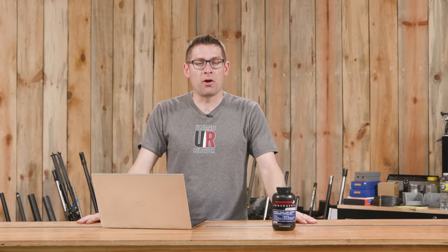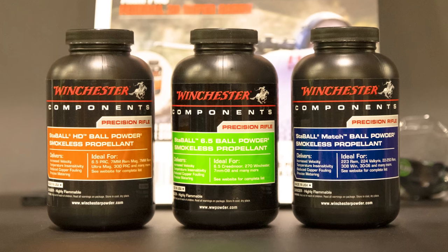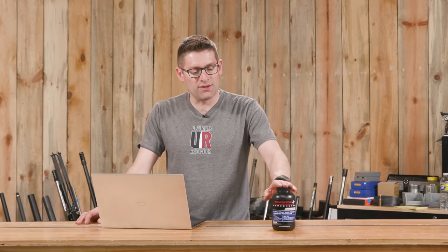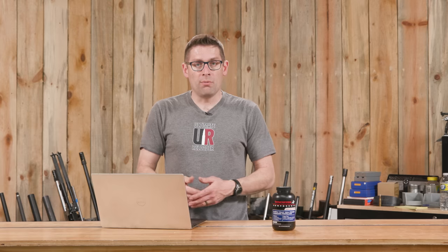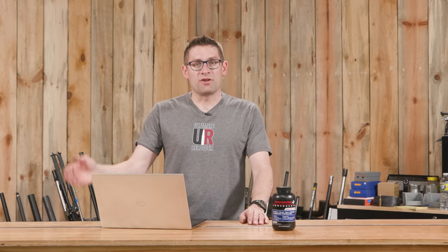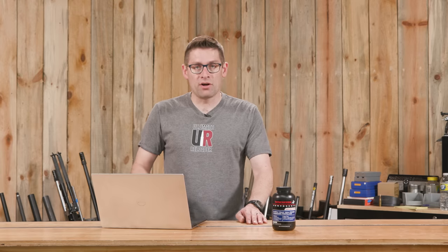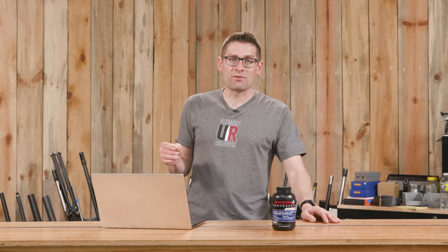We're going to compare all three Staball powders by throwing Staball 6.5 into the mix. What's cool about this powder is its unique blend of attributes. It's a spherical powder, so it's going to meter really well out of a bench measure if you don't want to trickle, or even on a progressive press — including loading match ammunition. We've had really good luck with it, and we've got a cool story planned comparing just throwing powder versus complete OCD single-stage reloading to see what kind of results we get at long range.